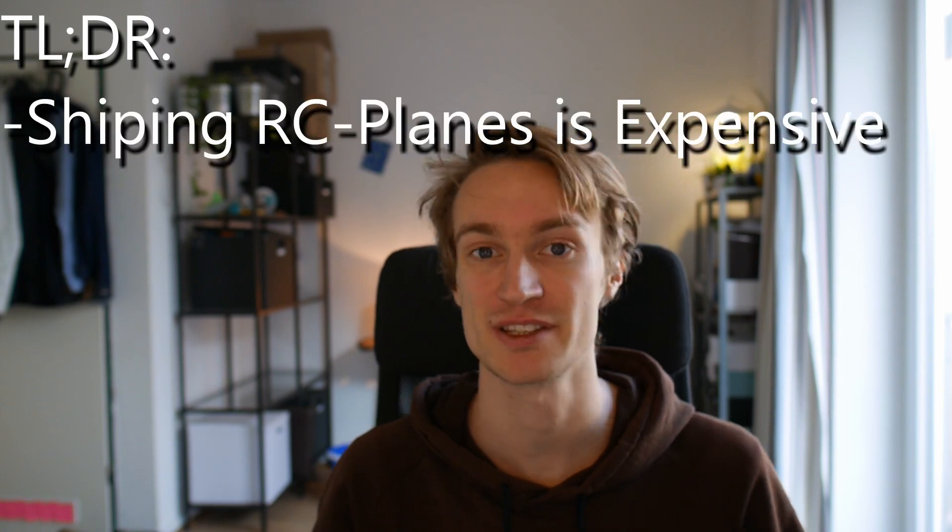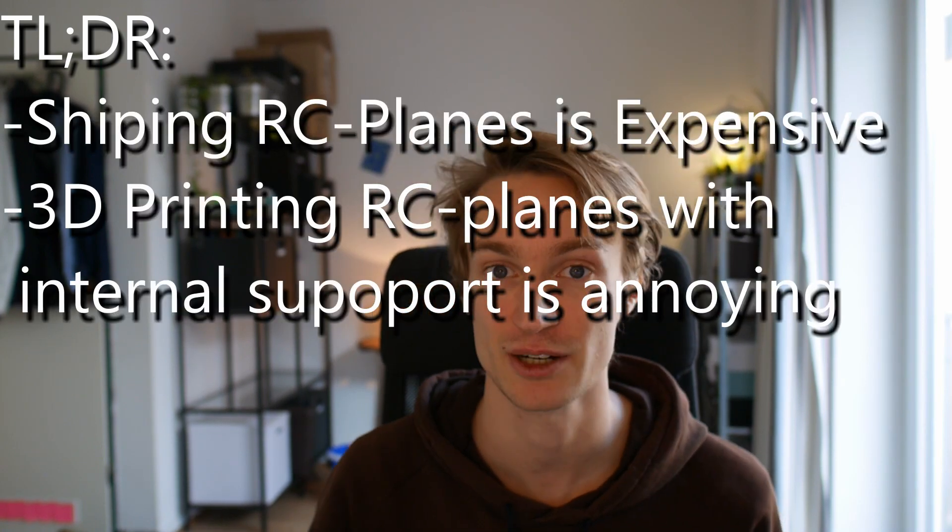Hello everybody, my idea is simple. Take a simple wing airfoil and print it in vase mode so it's hollow on the inside, and afterwards fill it up with spray foam to get the structural rigidity you need. Let's see how it works.